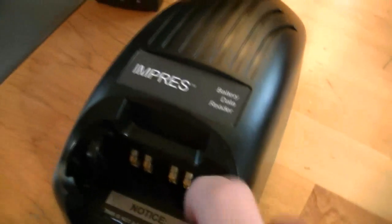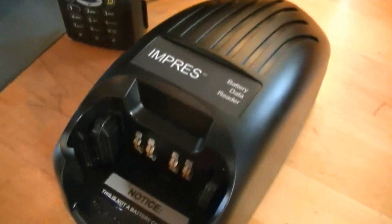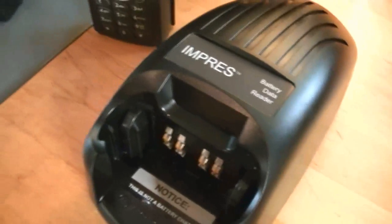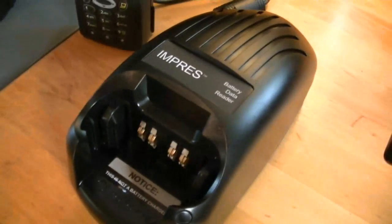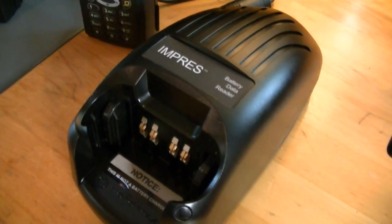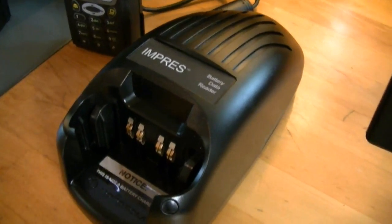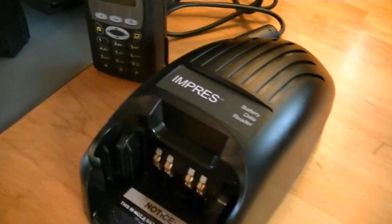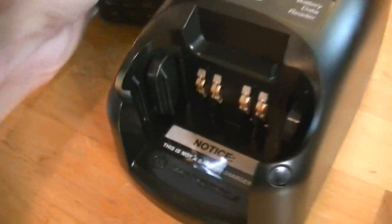With the higher tier radios — the 2500 and the 3000 series radios — the 3000 series will not give you a battery level indication. That's where this battery data reader comes in.